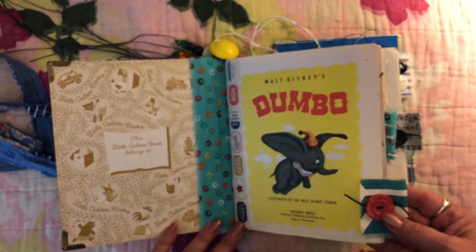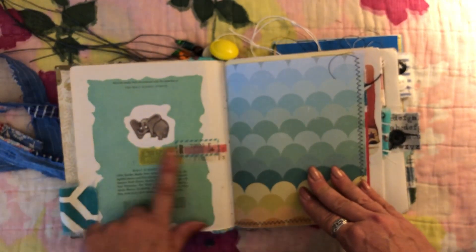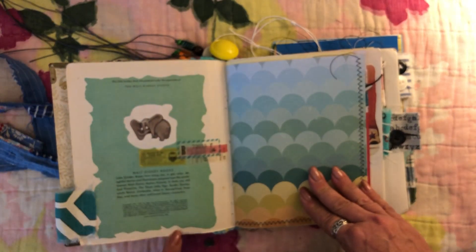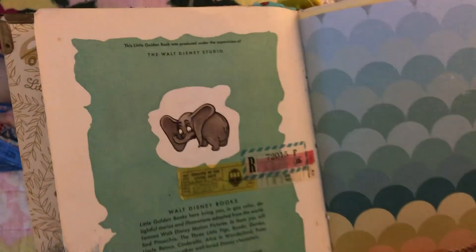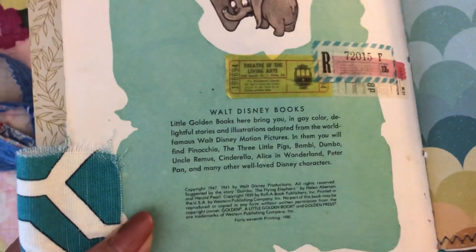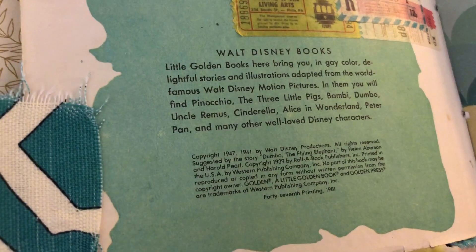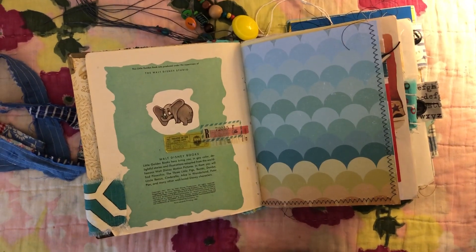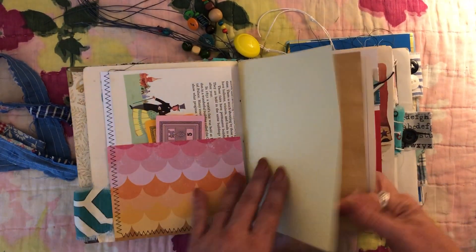This had some writing in here so I covered it up with washi. This particular printing is 1947. I keep bumping my camera when I try to do that — not sure if you can see it — but this is a 1947 printing of this book.